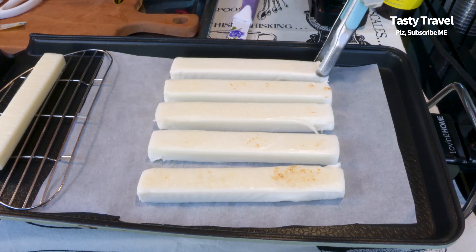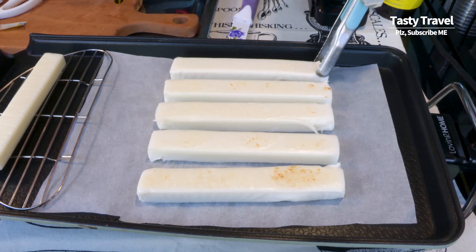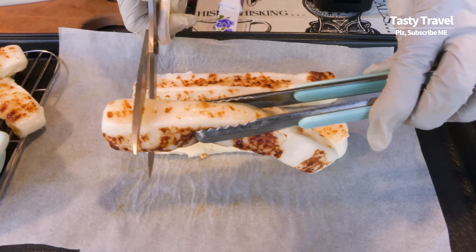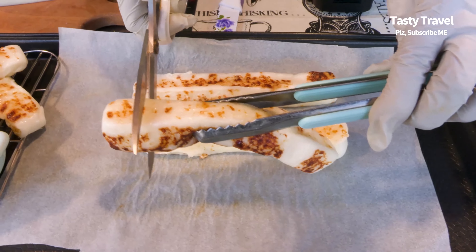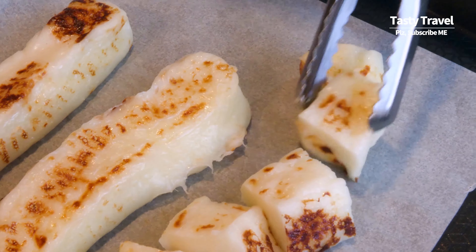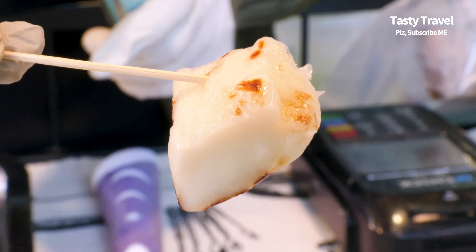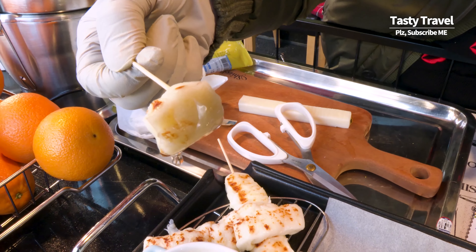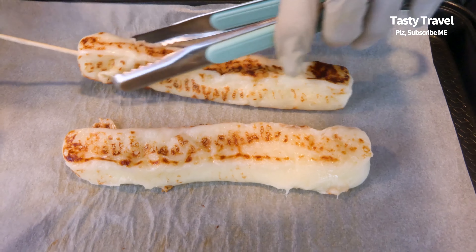This is a very good cook. The cook is a little bit more delicious. It's a little bit more delicious.